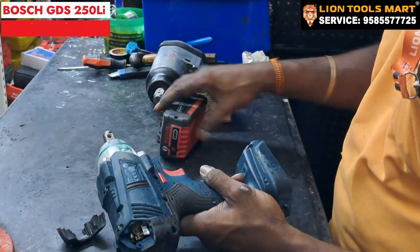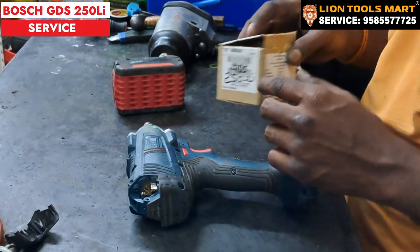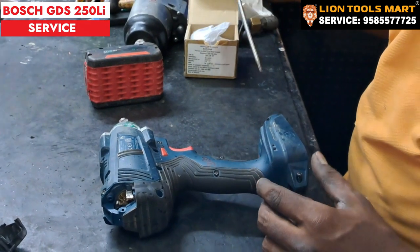First, we remove the battery. This is the brush type.